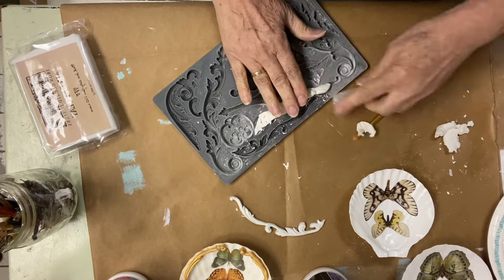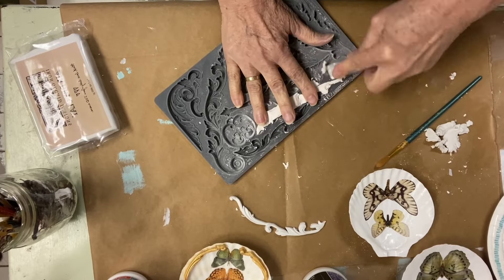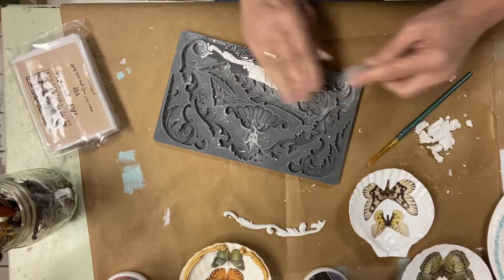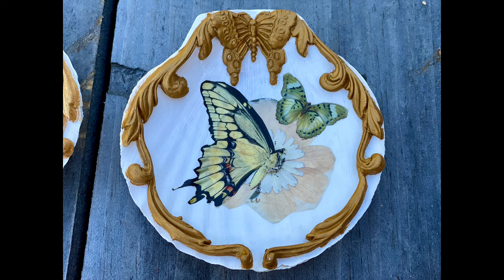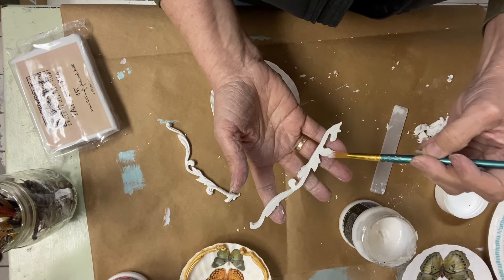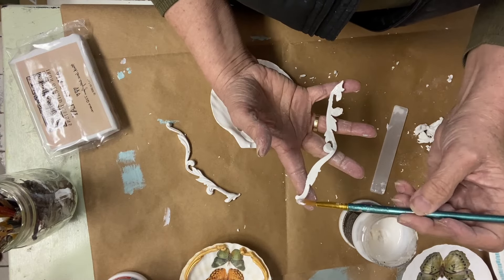These castings have a left and a right design — it's a little subtle but there is one for each side. IOD also created a mold that is all butterflies and moths. It's an older mold, but I used it on every one of these shells for the hinge area at the top, and they came out really fun and looked really nice once I painted them with the gold metallics.